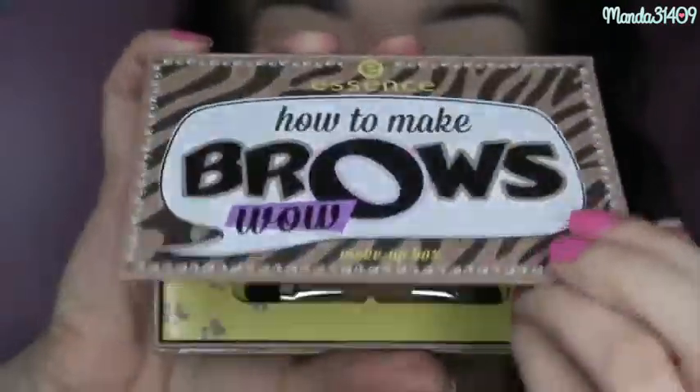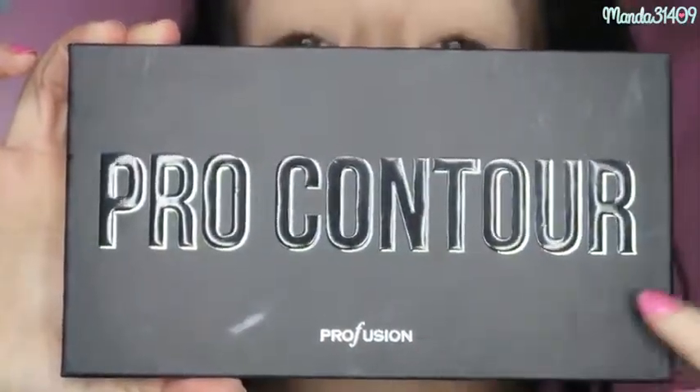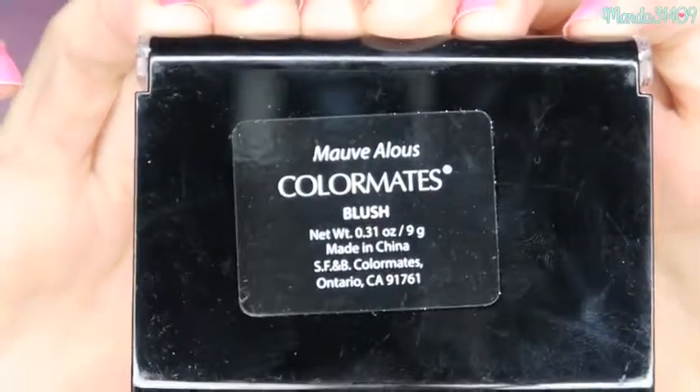I already went ahead and did my foundation, contour, blush, and brows. For my foundation I used the Maybelline Fit Me in the Matte and Poreless finish. For my brows I used the Brows Wow kit from Essence. For my contour I used a pro contour palette from Pro Fusion that I got at Ross for under $7, and for my blush I used a Color Mates one from Dollar Tree in the shade Mauve Alice.